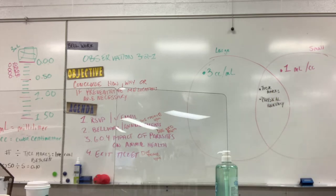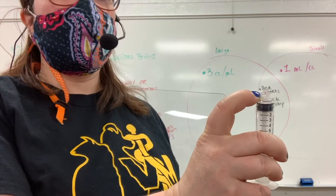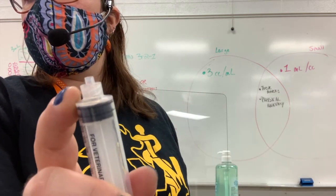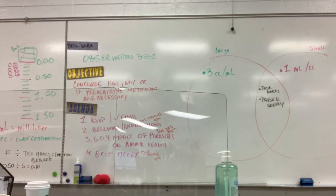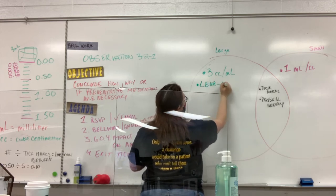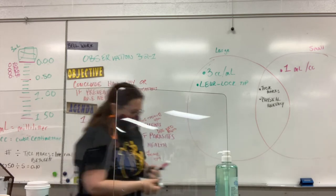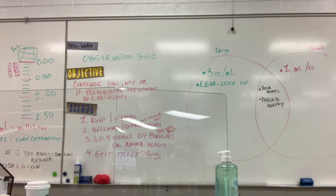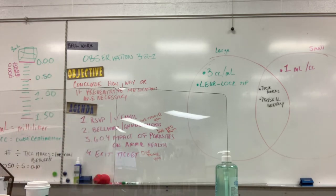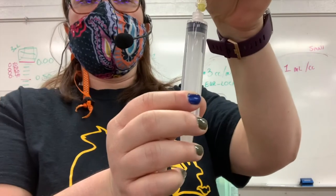Around the tip we have this lip — do you notice anything about its shape? It looks like something screwed into it. This is what we call a luer lock tip. If I have my needle, I'm going to screw it into the luer lock. I take it, push it, and then twist it in. This secures the tip.